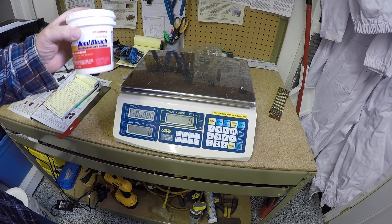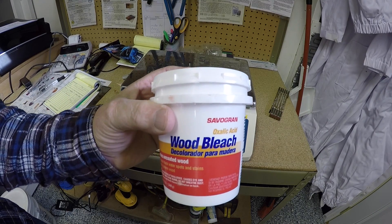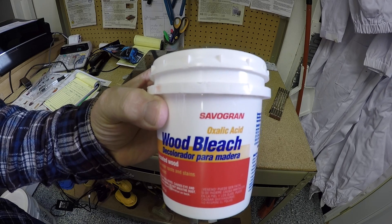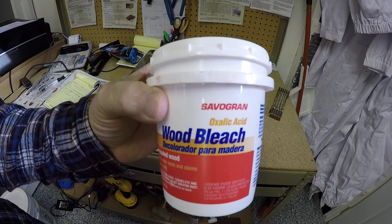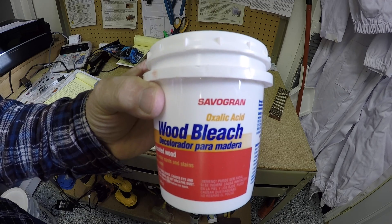We're going to mix up some oxalic acid today. This is oxalic acid — it's wood bleach, you can see above the word bleach: oxalic acid. We use this for treating for varroa mites in late October or early November.